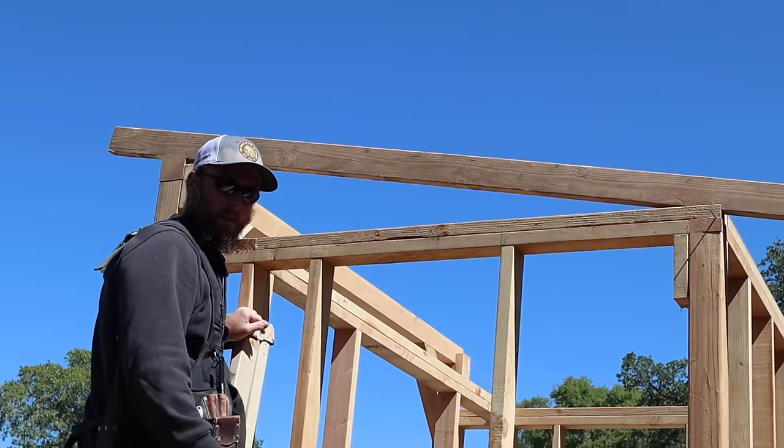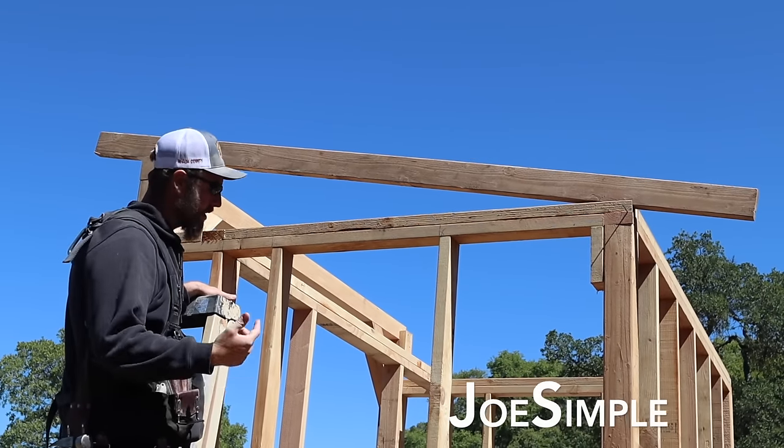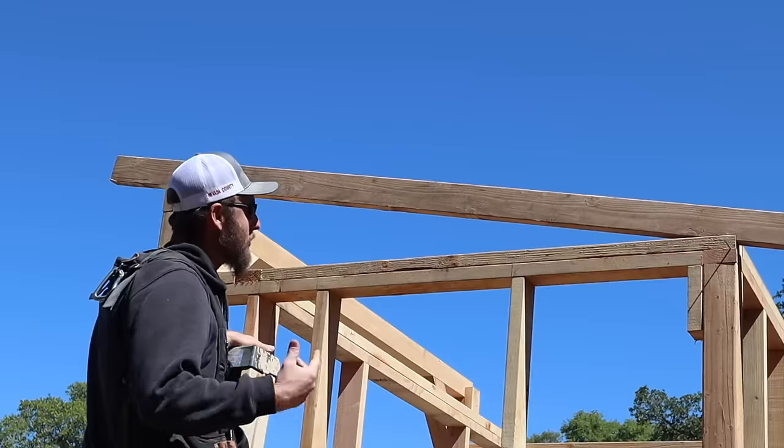Hey everybody, welcome back to the homestead for the chicken coop — I'm gonna start calling it a chicken shed, and I think by the time I'm done with it it'll probably be a chicken mansion or something.